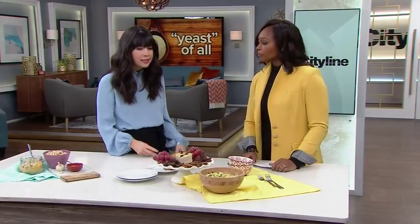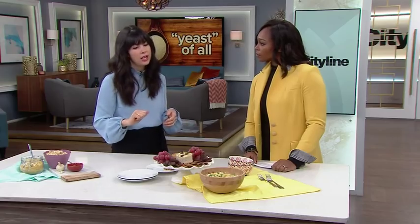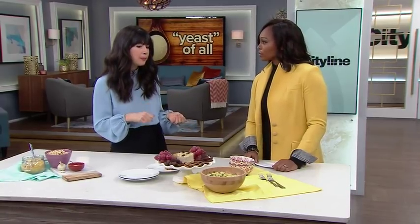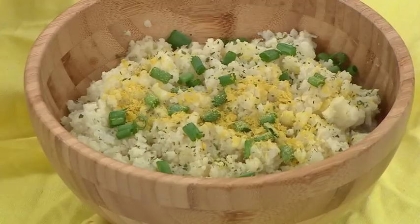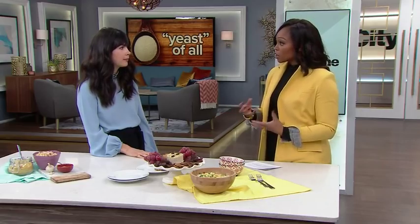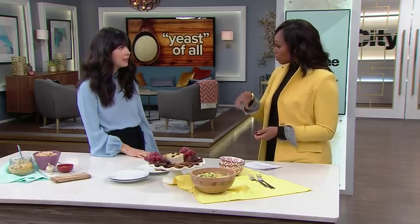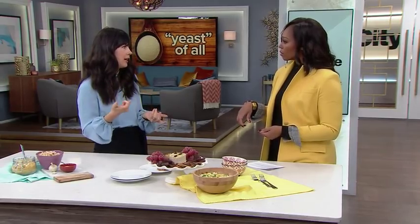Here's some cauliflower mash. All I did was steam some cauliflower — or you could roast it, which gets so flavorful. Then just mash it, add some ghee, which is a clarified butter and great for people sensitive to dairy because the milk proteins are removed. Then I mixed in the nutritional yeast and sprinkled it on top — so it tastes really cheesy. You can also sprinkle it on broccoli, or use it as a Parmesan swap. It has that salty parm flavor but also works as a creamy cheese.